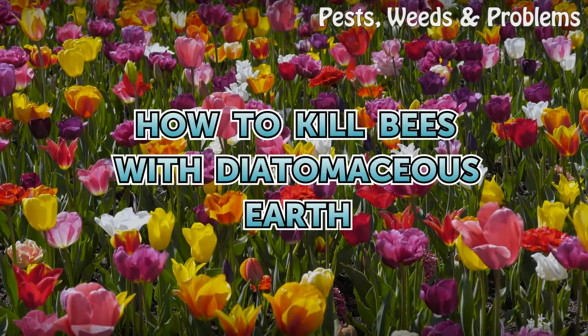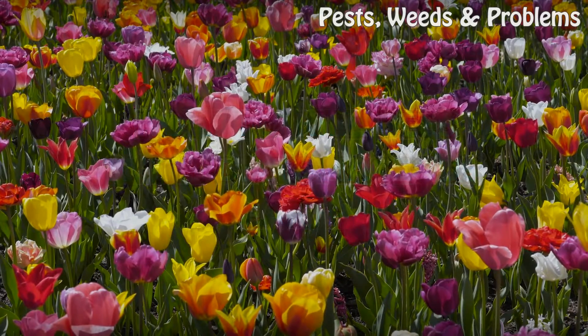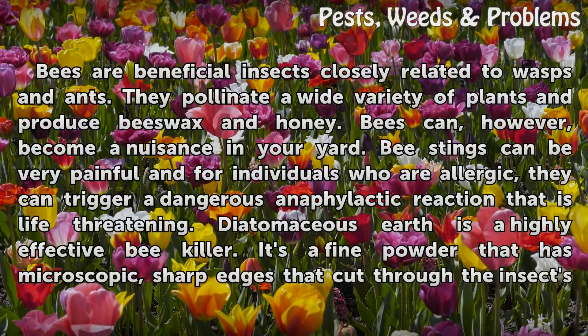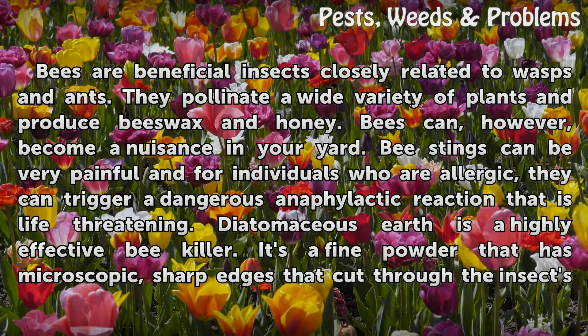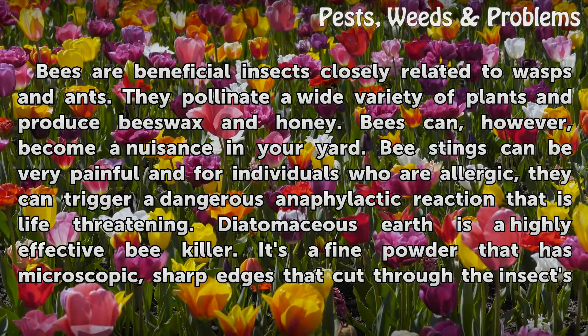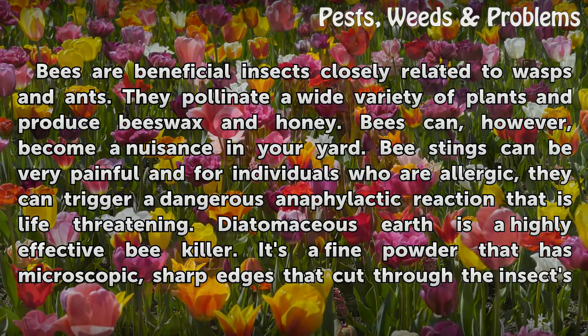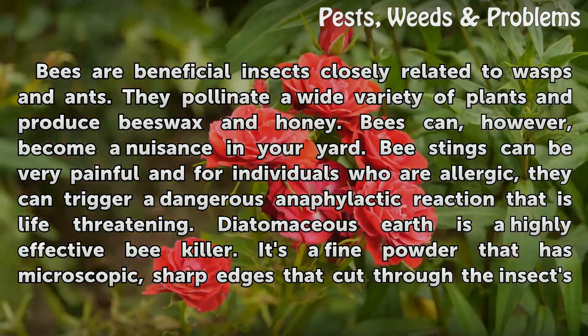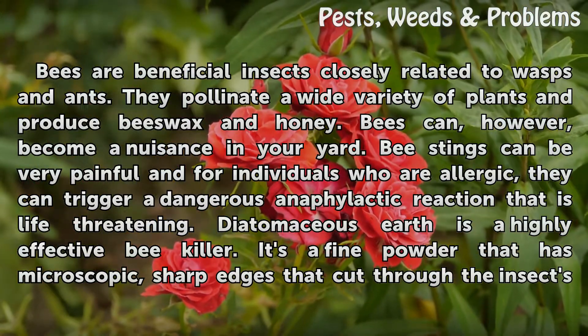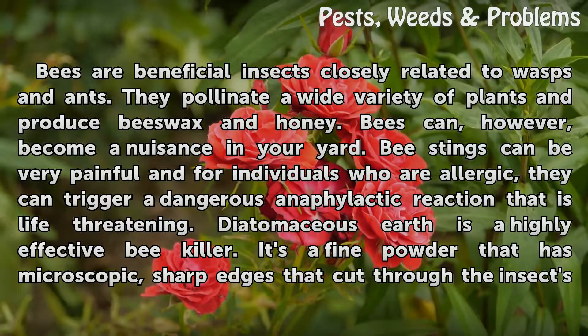Bees are beneficial insects closely related to wasps and ants. They pollinate a wide variety of plants and produce beeswax and honey. Bees can, however, become a nuisance in your yard. Bee stings can be very painful, and for individuals who are allergic, they can trigger a dangerous anaphylactic reaction that is life-threatening.